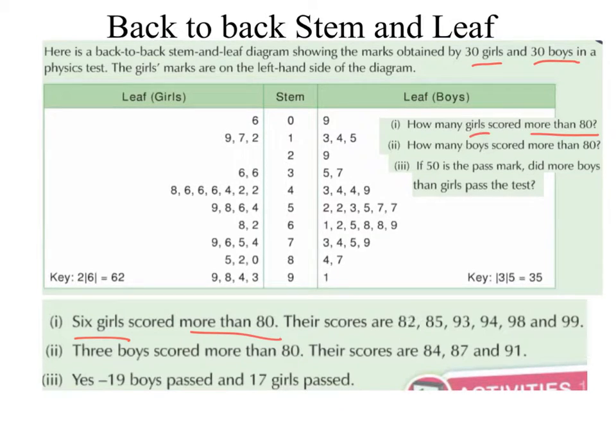Their scores are 82 — that 2 there represents 82. 85 — that 5 there represents 85. 93 — that 3 there represents 93. 94 — that 4 there represents 94. 98 — that 8 there represents 98. And 99 — that 9 there represents 99. So 6 girls in total scored more than 80.